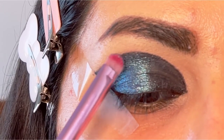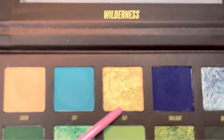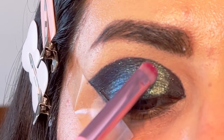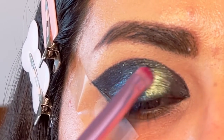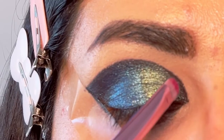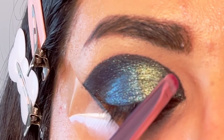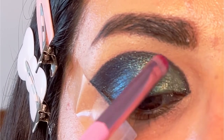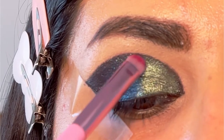Next I'm going to take this golden shimmer over my eyelid and keep it in the inner corner using the flat brush. I'm blending the gold with the blue and just packing it — you do not need to blend the shade, just pack it. You can always use your finger or a wet brush.